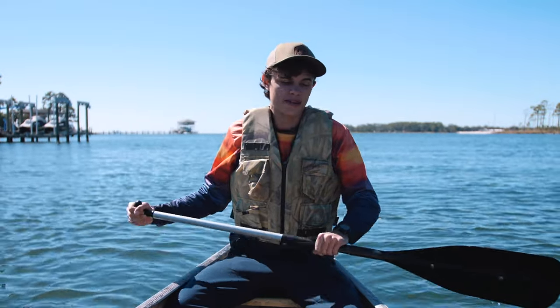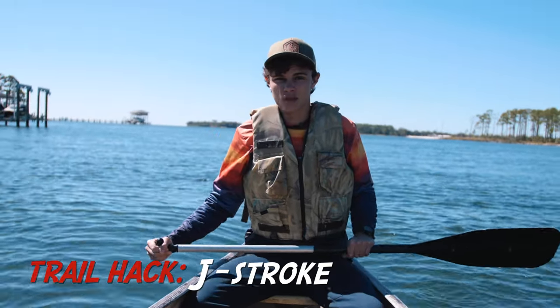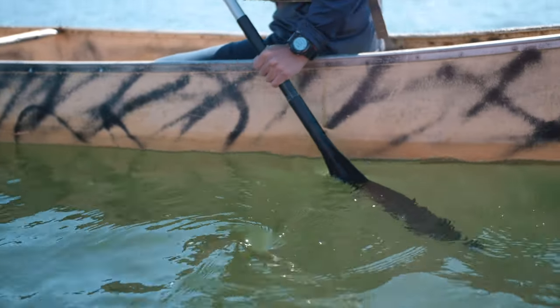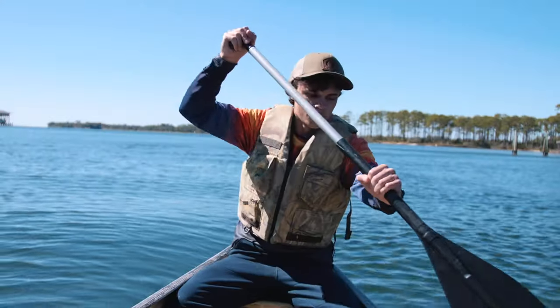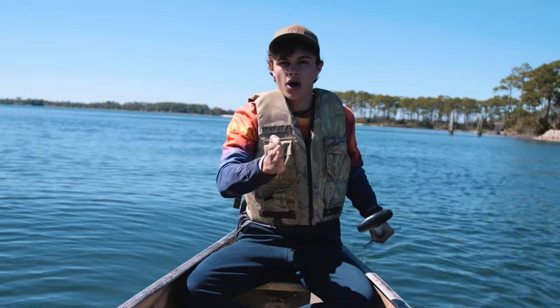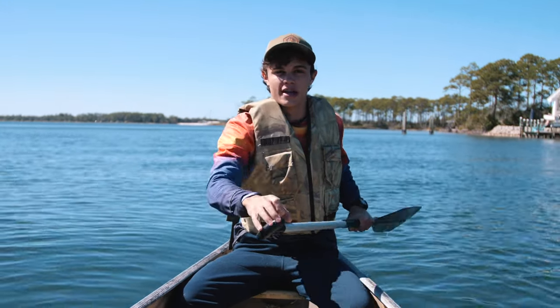A more effective way of paddling is what's called the J-stroke, and it's basically the same thing as a normal stroke except you're going to plant your blade into the water nice and far, bring it all the way back until it's past your hip, and then twist the blade so that it's parallel with your canoe. You bring it up top, pull it all the way back past your hip, twist it a little bit so it's parallel — and that actually offsets your stroke so that instead of zigzagging you're going to stay nice and straight, making you more efficient.